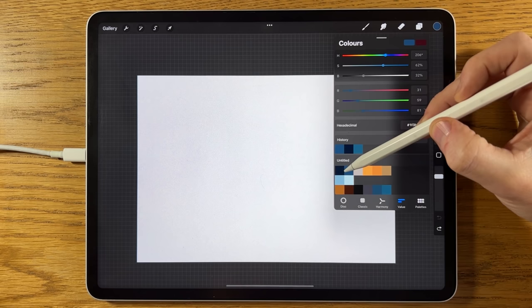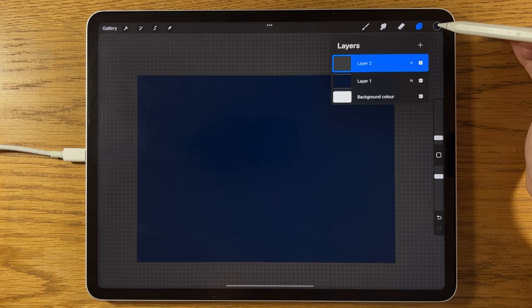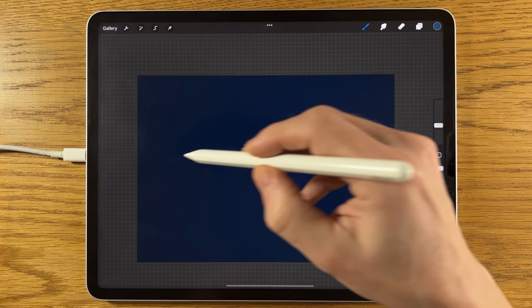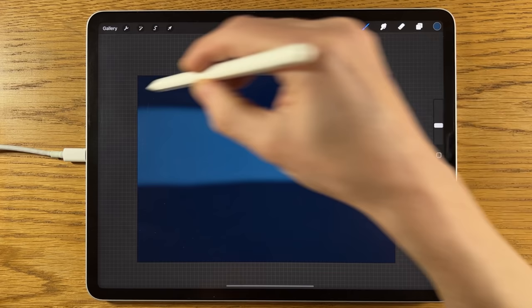On layer one, grab the first color — it's quite dark, a really dark almost black-blue. Drag that into the canvas to fill it. Next, create another layer, select the second color, go to the Soft brush and set it at about 15% size and 100% opacity. Start in the middle of the canvas and increase it up.